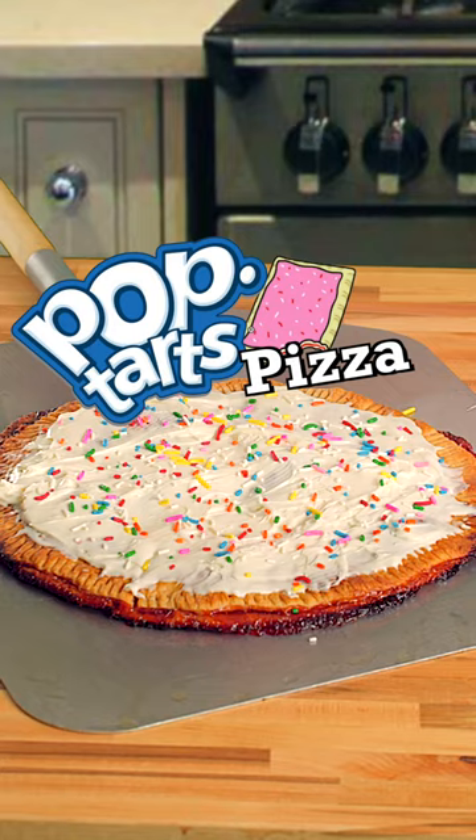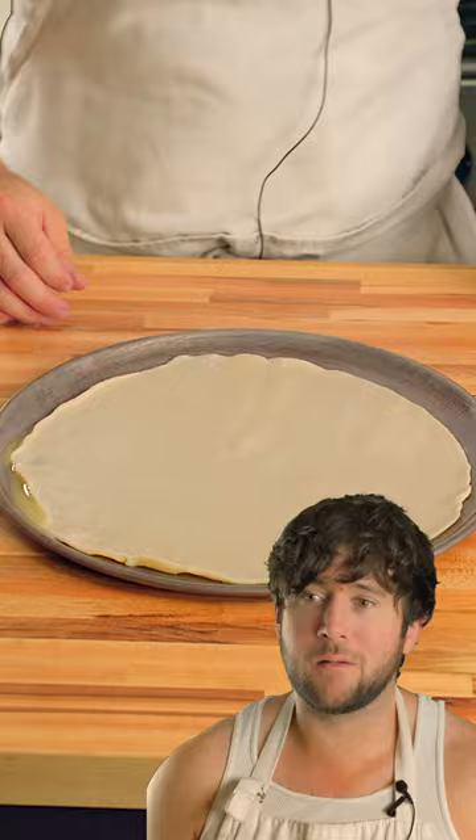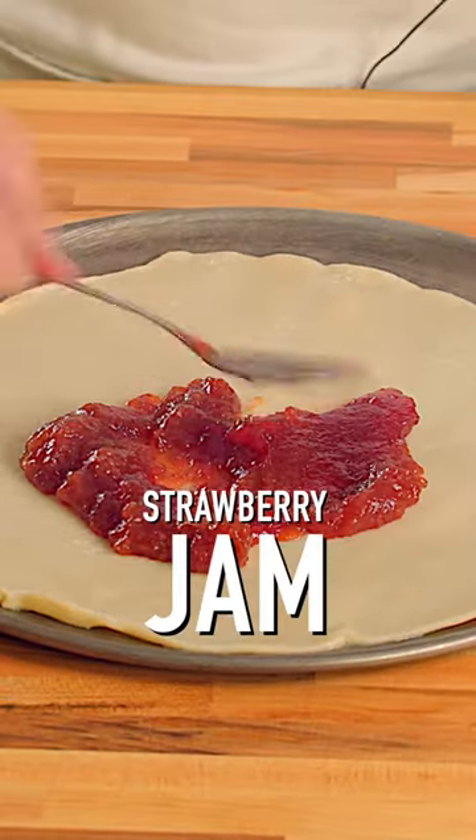Well, hey guys. Today we're gonna make a Pop-Tart pizza, making the convenient toaster pastry wildly inconvenient. We're gonna start off with some pie crust for the dough, because I don't know any better, and then fill it with strawberry jam, I guess.